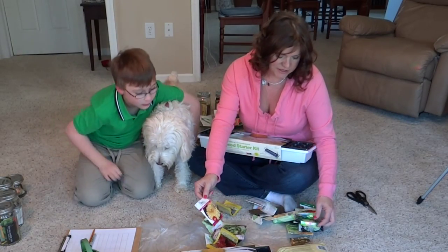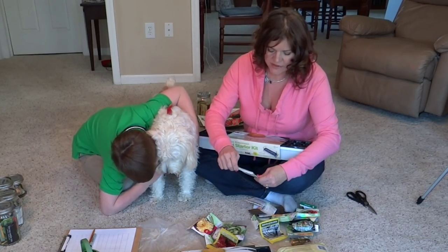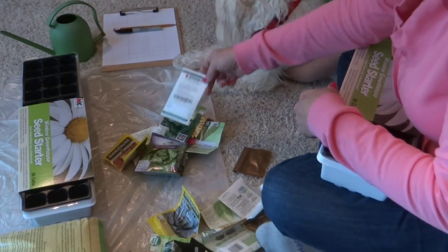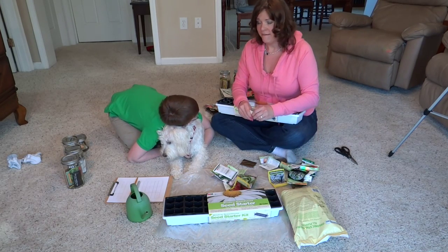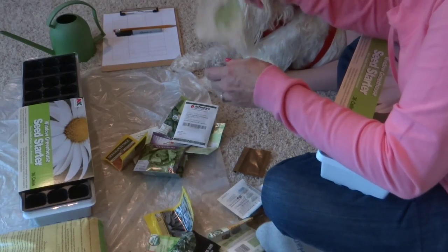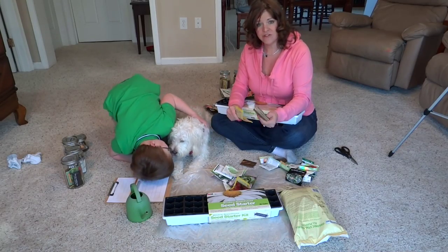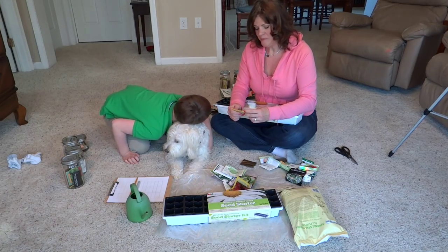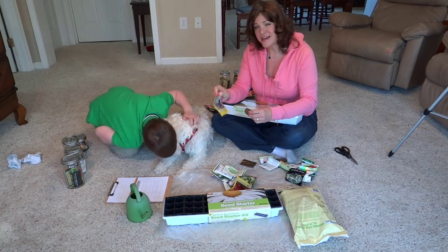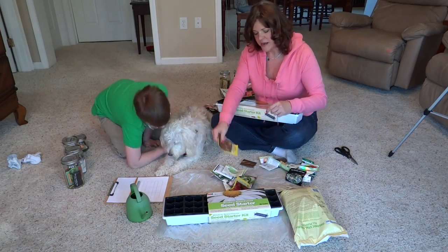She has a couple of different spinaches — both are hybrids, including Corvair spinach. She's tired of growing heirloom spinaches and prefers hybrids. She loves spinach and eats a lot of it. She also has Chinese cabbage, which she loves, and two kinds of kale: winter boar hybrid, her favorite — she always grows enough to freeze — and dinosaur kale, which she doesn't love the flavor of but is going to grow anyway.